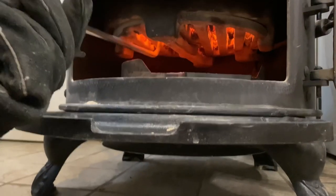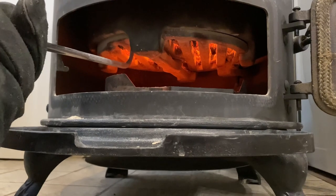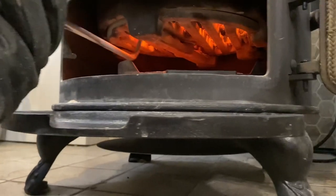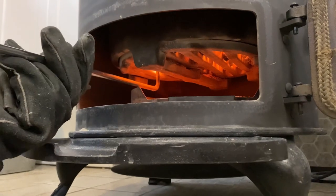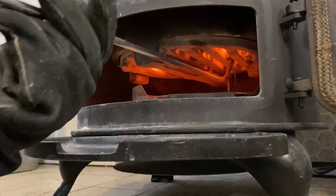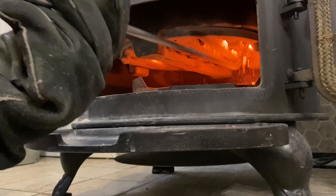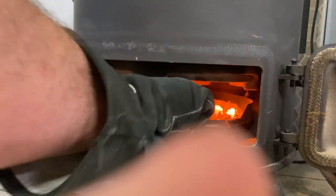This is called flossing and the idea is to shake loose the hard packed coal ash that's formed at the bottom of the firebox by sliding the fire poker between the slats on this rotating grate. I personally like to lie down and open the bottom door because I can see what I'm doing and I can make sure that I get every slat of the grate flossed into the ash pan down here.